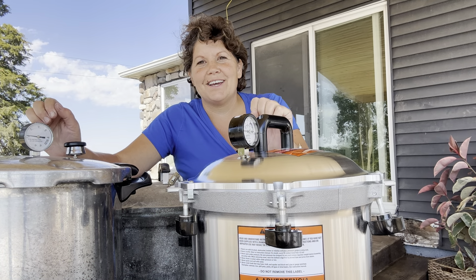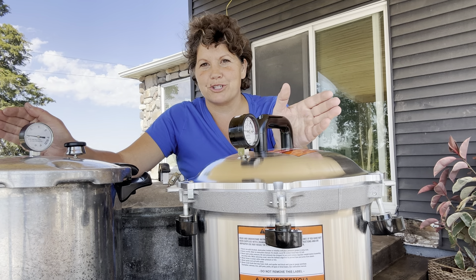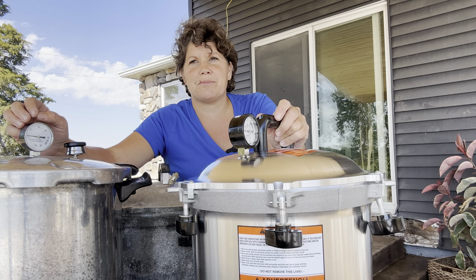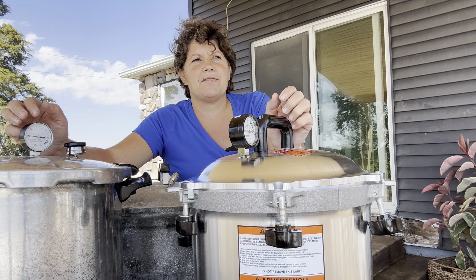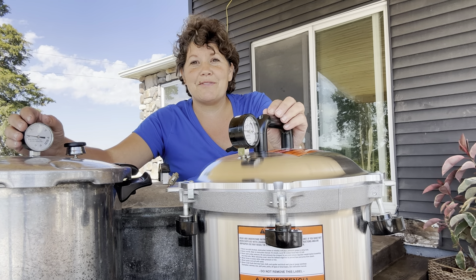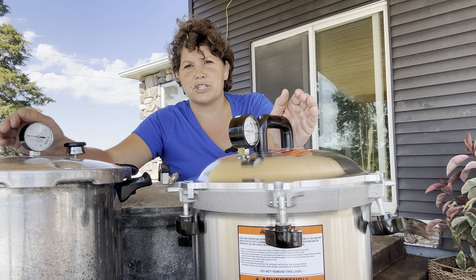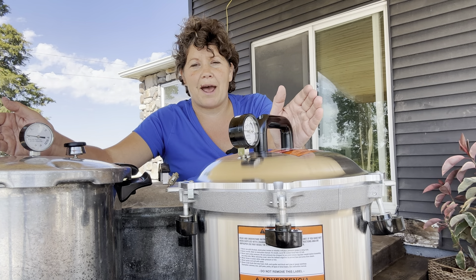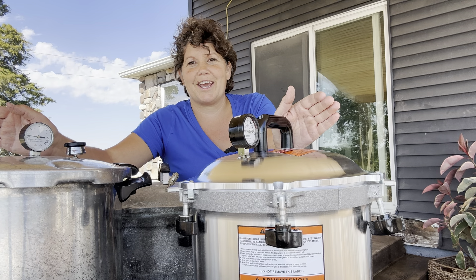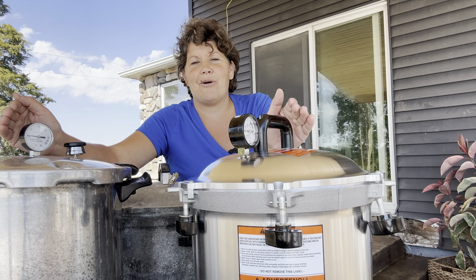This is Ruthann Zimmerman for Homesteading with the Zimmermans. In today's video, we are going to talk about pressure canning. Most of you know by now that I grew up Old Order Mennonite, which is similar to Amish in many ways. It's a common misconception that Amish and Mennonites across the board do not use pressure canners. While some of that is true, there are a lot of Amish and Mennonites that do not own a pressure canner and fill their shelves with low-acid foods by water-bathing. My mom, however, taught me how to pressure can, and I am very comfortable around a pressure canner. Today I'm going to talk about how I was taught to pressure can.